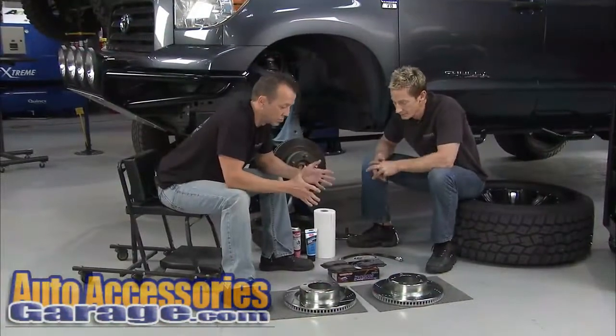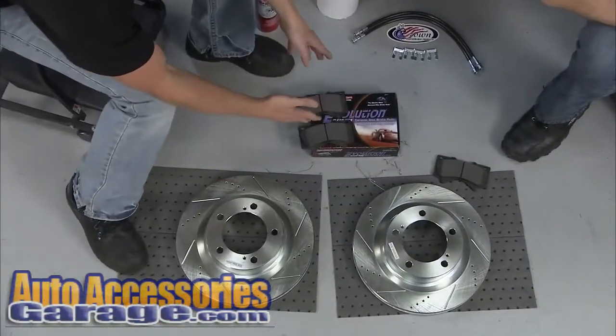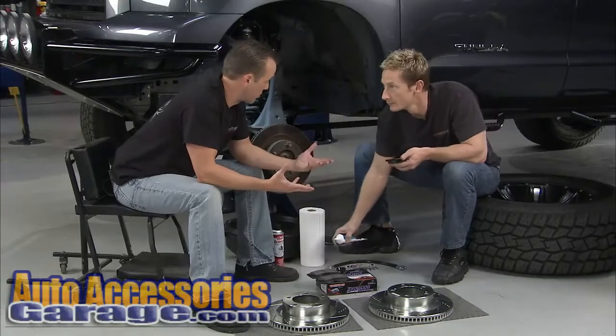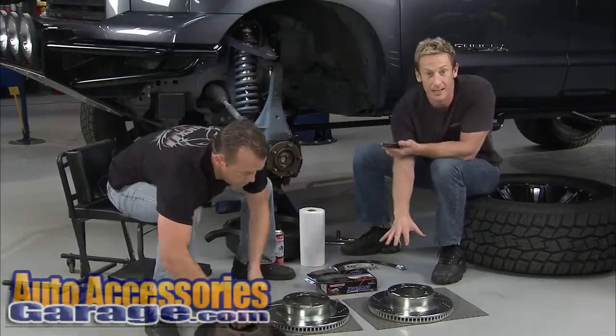We've got the one-click brake kit from PowerStop, and this is a nice combination of the Z16 Evolution Pads and the zinc plated rotors. These things work together — they're specifically designed to work together with upgraded performance and everything that we need for this particular ride.